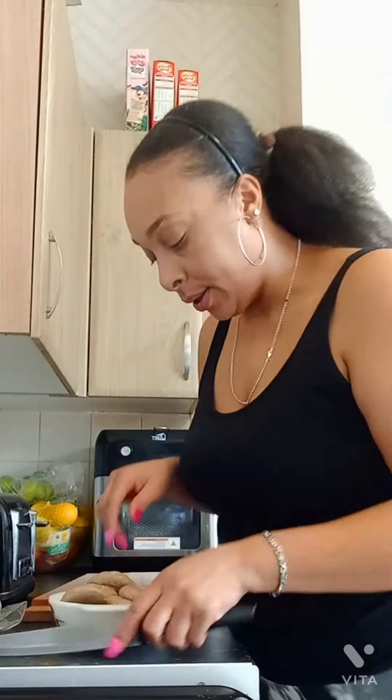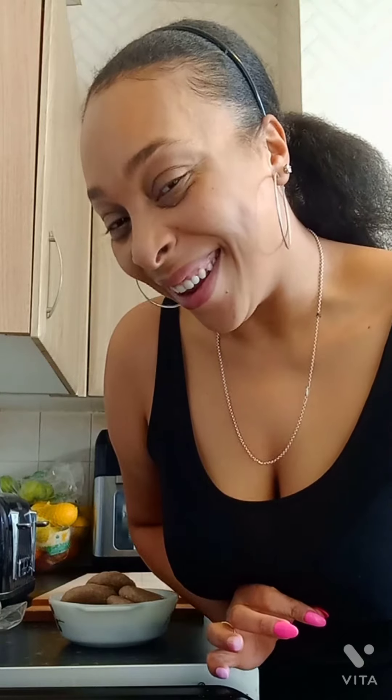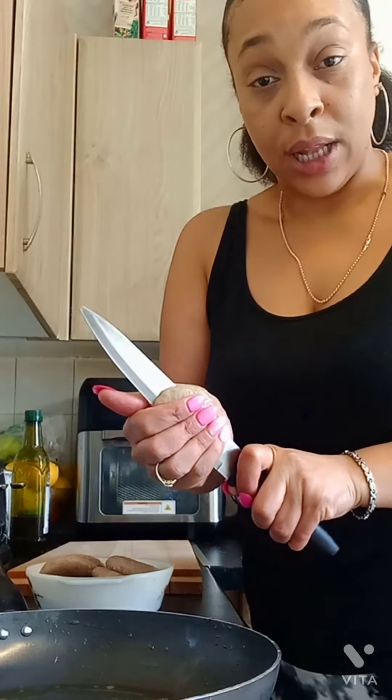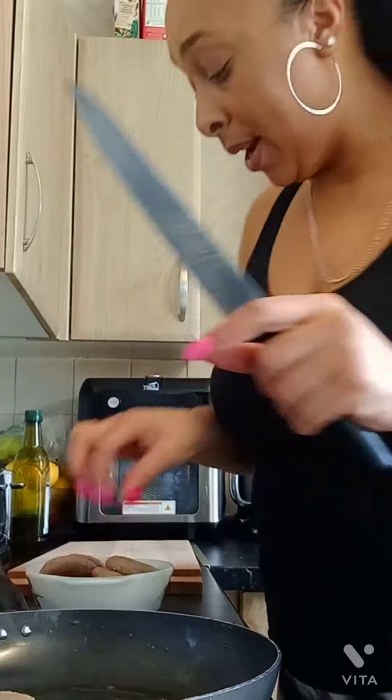I'm gonna fry these with some sweetheart cabbage, some plantain, and some pear. As I said, plantain and pear are a part of my life — they'll never go anywhere. I mean real quick — I've got about 10 minutes. I'm just literally slicing these and I'm gonna pop them in a pan.